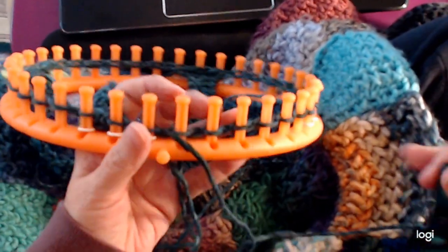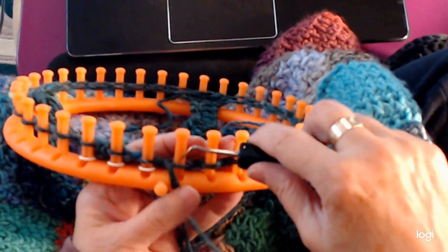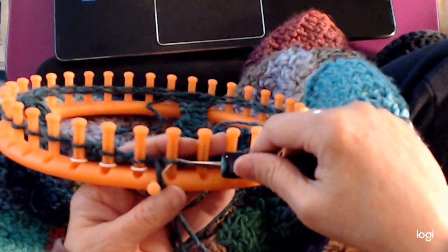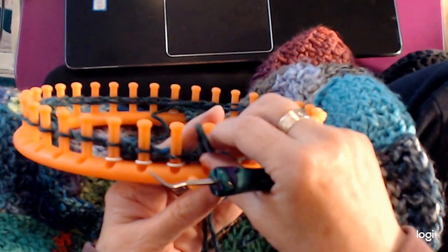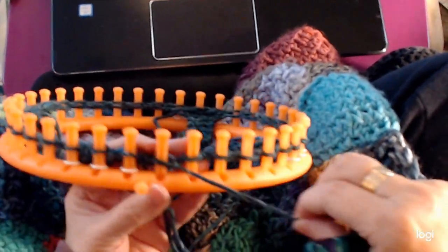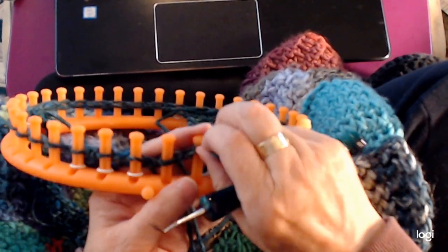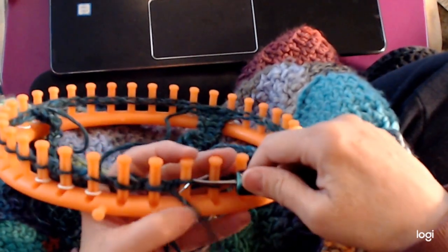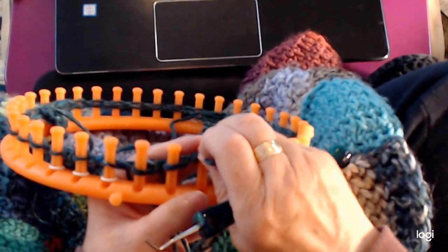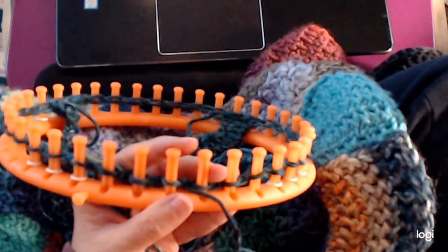I've gone all around the loom. Now I'm just going to do a row of purl. To do purl, I put the hook inside, scoop up the yarn, and replace the loop. Into here, scoop it up, replace the yarn and tighten. I'm just going to go all the way around the loom and we'll meet up.